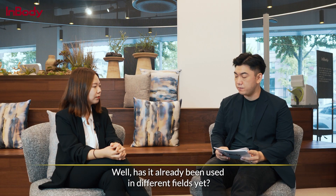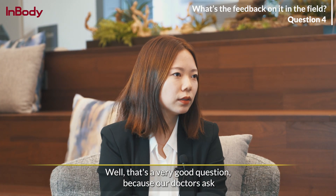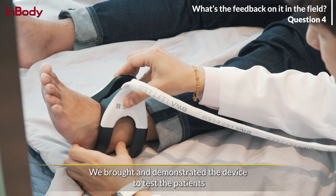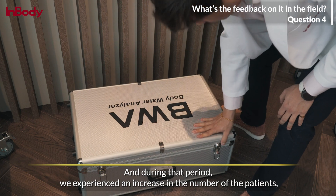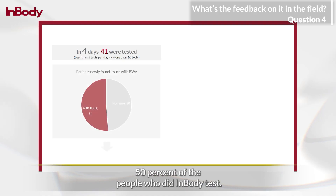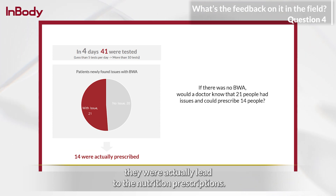Has it already been used in different fields? What's the feedback like — do they find it helpful? That's a very good question, because our doctors ask exactly the same thing. We bring the device to a location and demonstrate it by testing patients. During that period, we experience an increase in patient numbers. About 50% of people who did InBody tests had issues in their results, and after consultations, they were led to nutrition prescriptions.